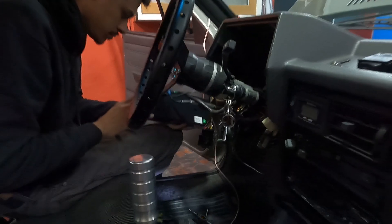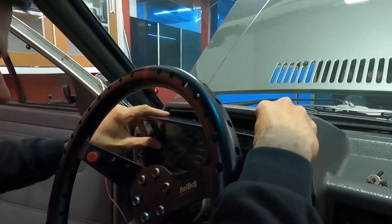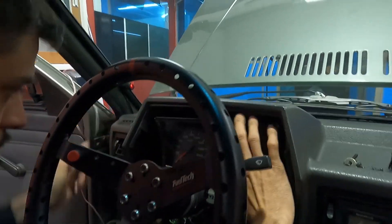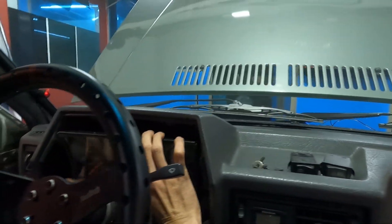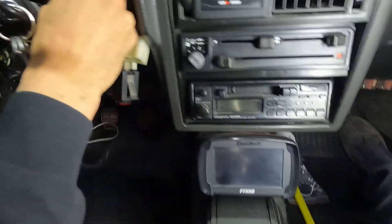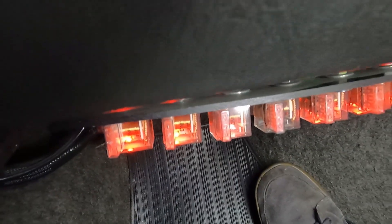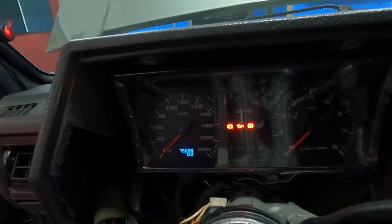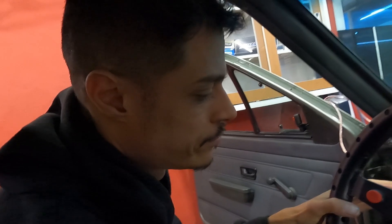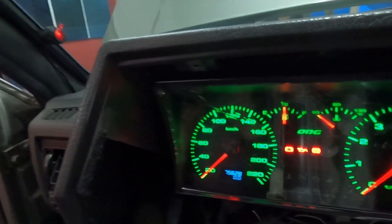Colocando aqui já o plug. Vamos ver se vai funcionar. Esse carrinho aqui é bem completinho, hein galera? Top mesmo. Wideband aqui, olha os relezinhos aqui embaixo, bem montadinho. A gente quebrou a cabeça, hein mano? Pelo amor de Deus. Olha aí - painelzinho na cor padrão original.